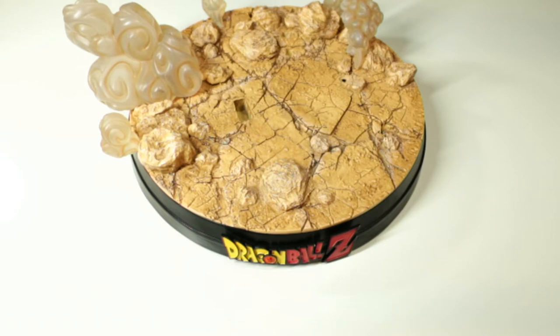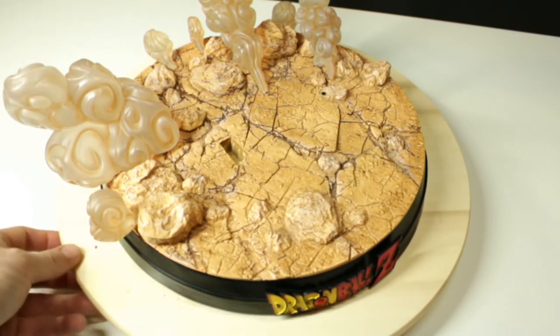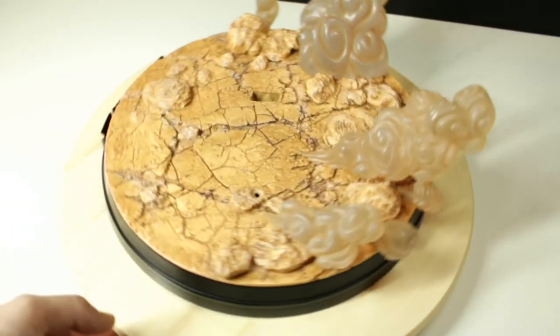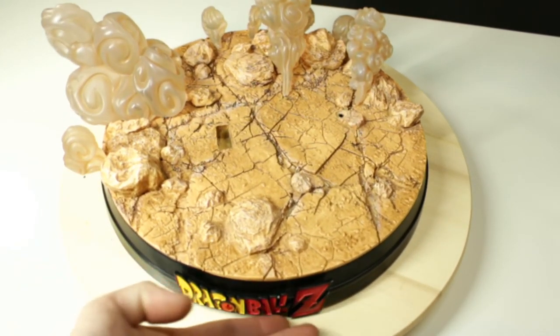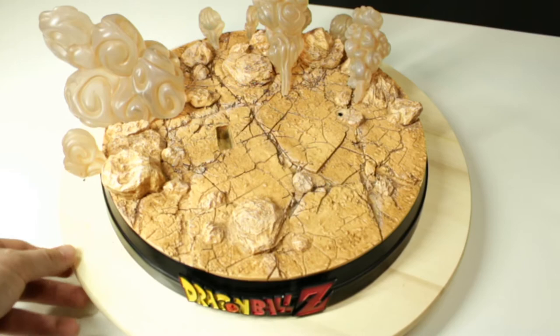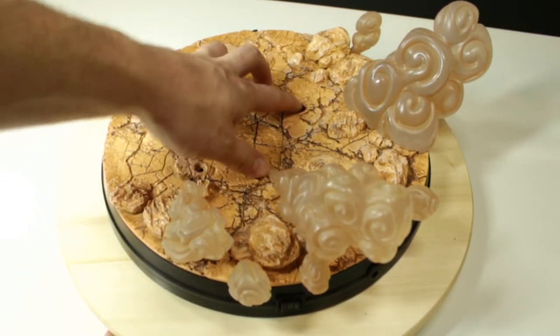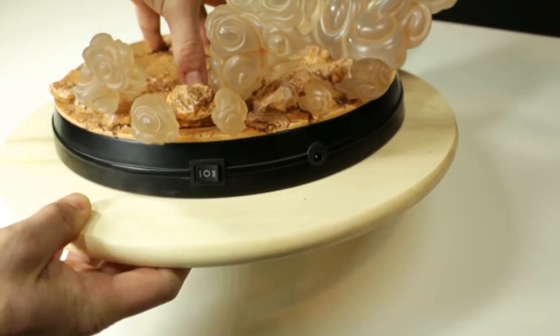I said it was very easy to put together since pieces only fit in certain spots, but obviously if a piece is a little bit smaller it might fit somewhere it's not supposed to. Don't worry — we're going to take another look during the review process with high-res images. This is the assembly process for the base itself, and that's really it. There's not a whole lot to it. There is also a non-detachable Dragon Ball Z logo fitted on there.